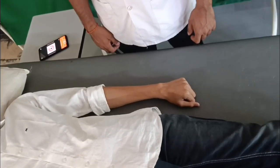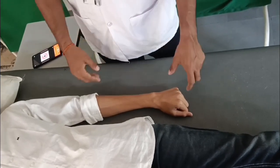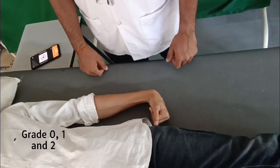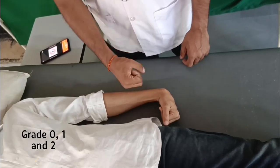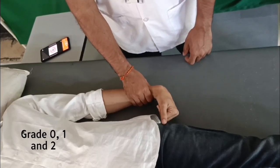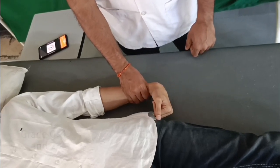To check the C6 myotome — the wrist extensors, extensor carpi radialis longus and brevis — for grades 0, 1 and 2: the shoulder is in internal rotation, adducted and in neutral flexion/extension, the elbow is in full extension, and the wrist is in neutral pronation/supination and fully flexed. Support the forearm, palpate the extensors, and ask the patient to dorsiflex the wrist.